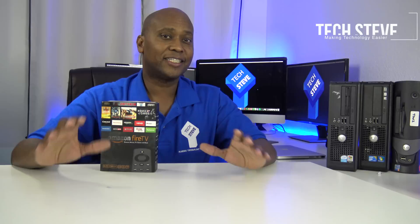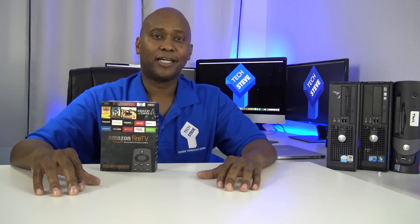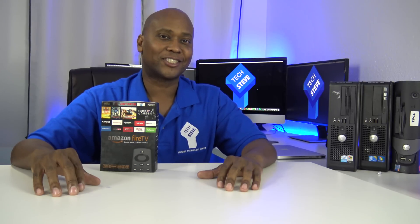Hey, what's up guys? This is Steven from TechSteveHD.com, making technology easier. In today's video, I'm going to show you how to set up an Amazon Fire TV. So sit back and relax, and let's get started.